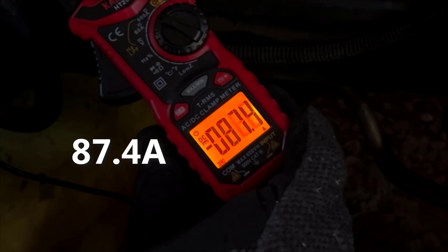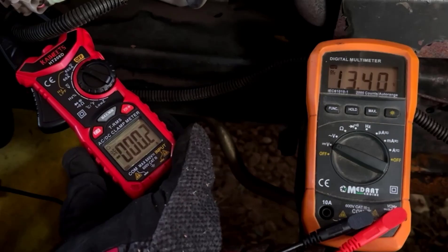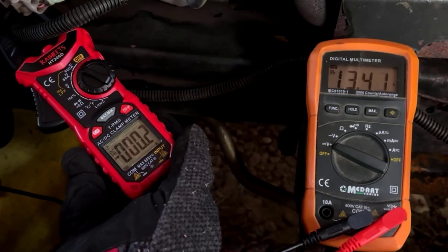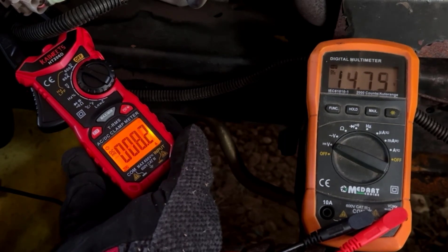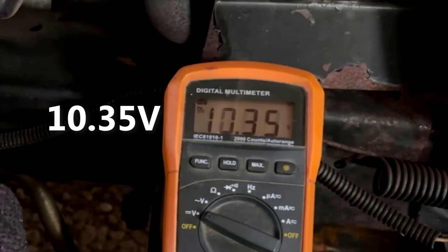Once the starter gets past the stall and top dead center, amperage drops to less than 100, with around 8 volts at the battery. Before the engine warmed up, I performed a second start — this time with better results at a peak of 123 amps, and battery voltage dipping to 10.4.